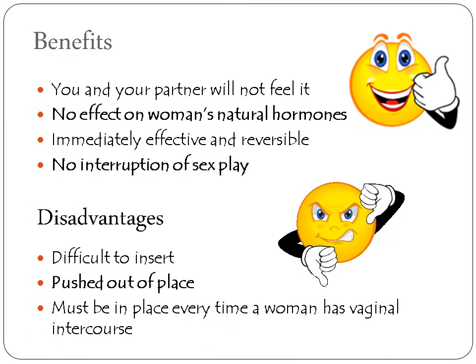Some of the disadvantages include difficulty inserting it for some women. It may be pushed out of place by some penis sizes or sexual positions, and it must be placed every time a woman has vaginal intercourse.